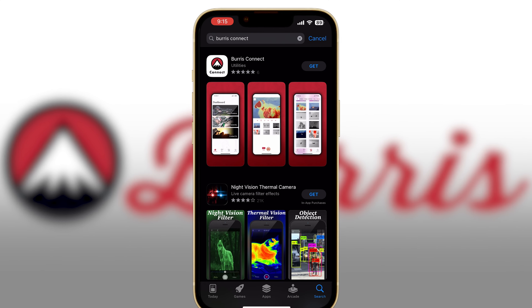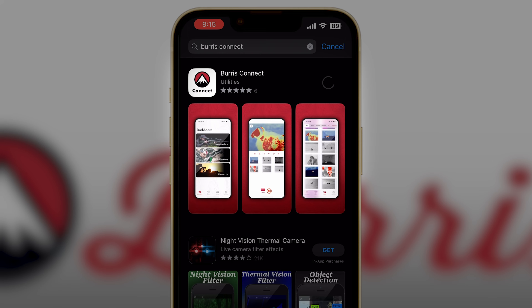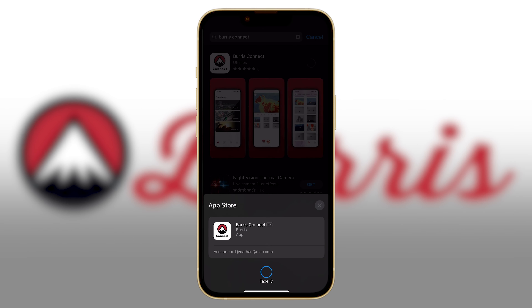First thing we need to do is download the Burris Connect app by going to the Apple App Store or the Google Play Store. Search for Burris Connect — it should look like this.